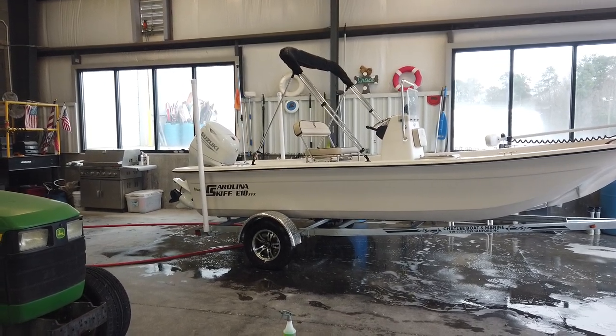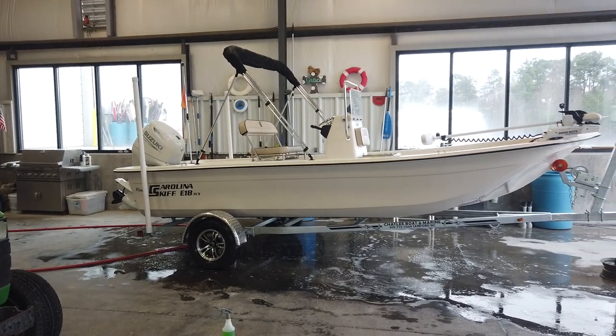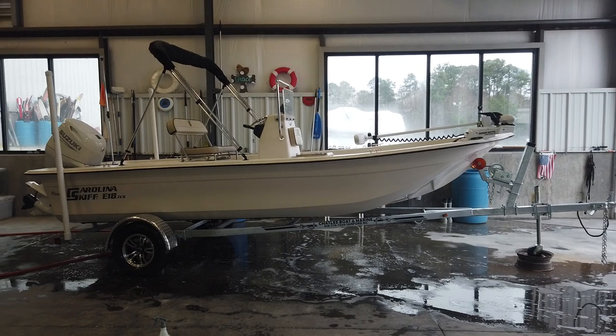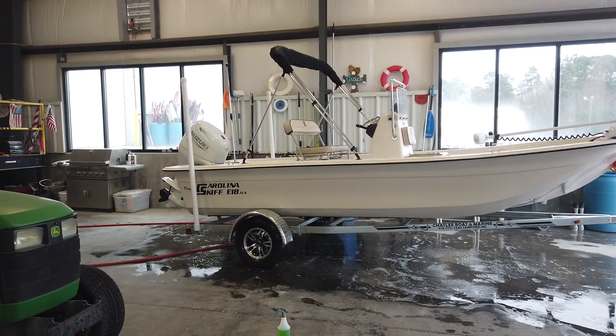This is redesigned for 2024, it's called an E18 JVX. Not a new hull design — they made the JVX for several years and it was one of our best sellers. But when they ended the box beam construction, it kind of went away with it.